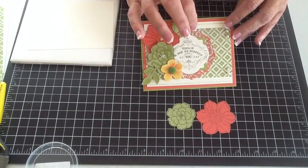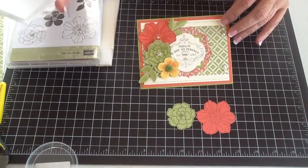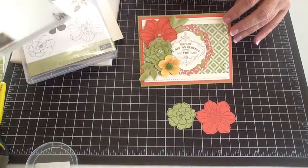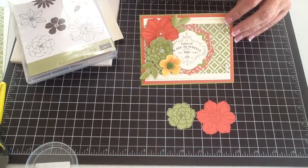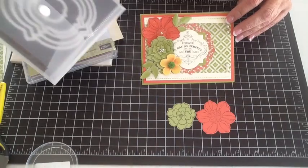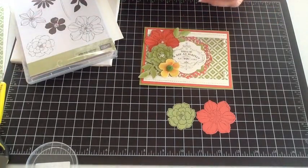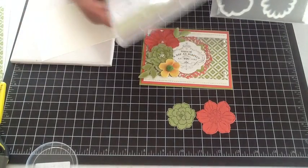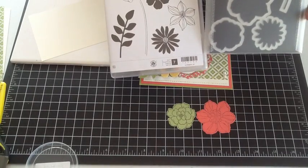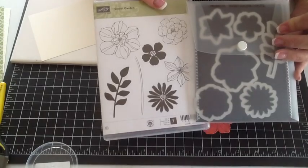We have the framelits that we used, which is the Window Frames collection, and we'll use not the smallest but the next to the smallest to do our little piece here. The other framelits we used is the one that comes with the Secret Garden stamp set — which is what the flowers are stamped with. It's called Secret Garden, and the framelits that go with it are also called Secret Garden.